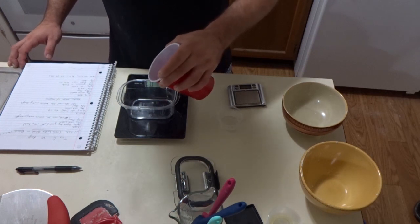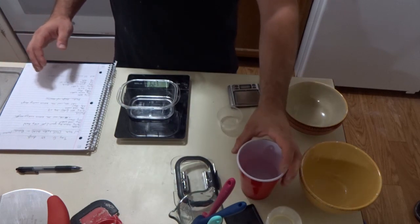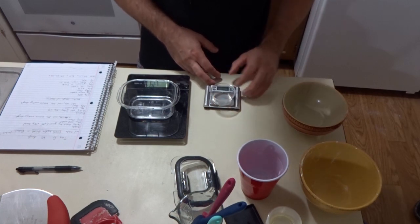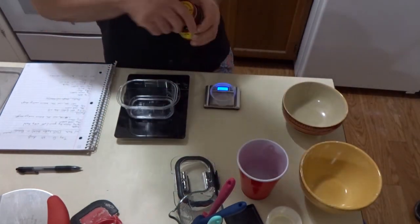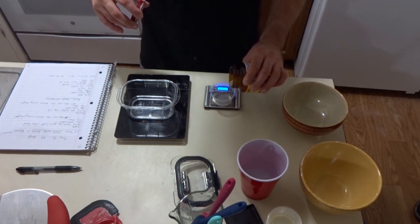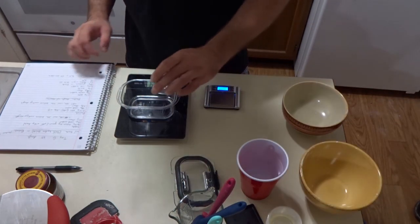It's 39 grams of cold water. Now, on my - I call it a drug dealer scale because it can measure such small amounts so perfectly - I'm going to weigh out 0.14 grams of active dry yeast. Got Fleischmann's active dry right here. It's literally just a few granules of yeast, and I'm just going to get that into my cold water.